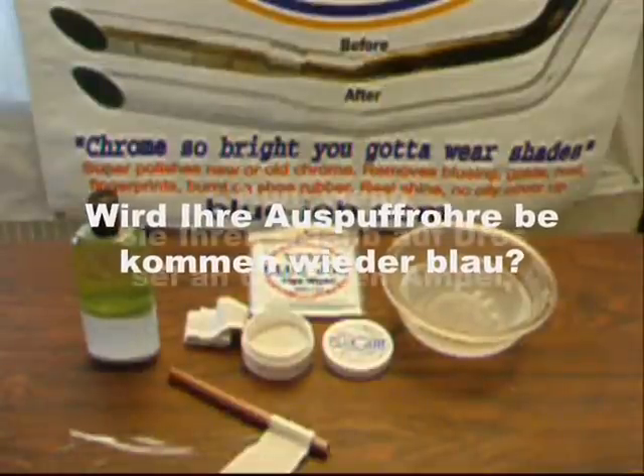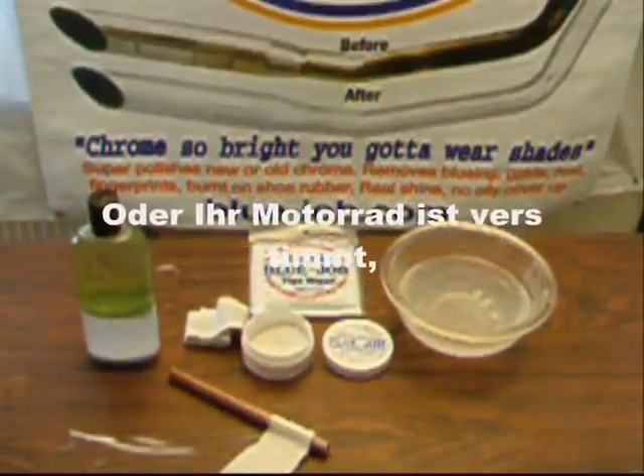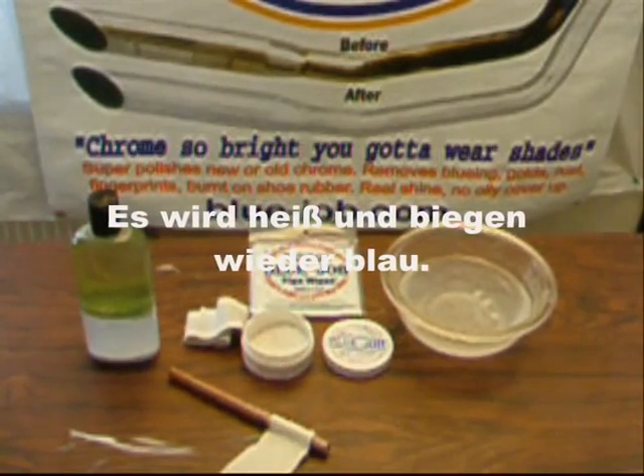Will your pipes get blue again? Well, if you leave your choke on at a stop light or your bike's out of tune, it's going to get blue again. Just use Blue Job.